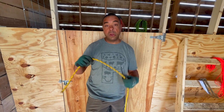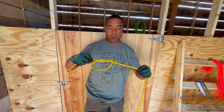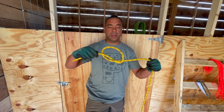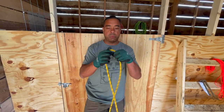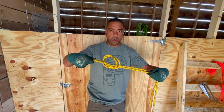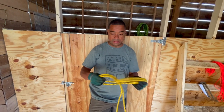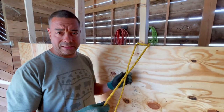Number two — you might call it a granny knot but people in the knot world call it an overhand. That's what it is, an overhand. They also make a variation: if you have two pieces of rope it's called a double overhand — same thing but with two ropes. That's number two.